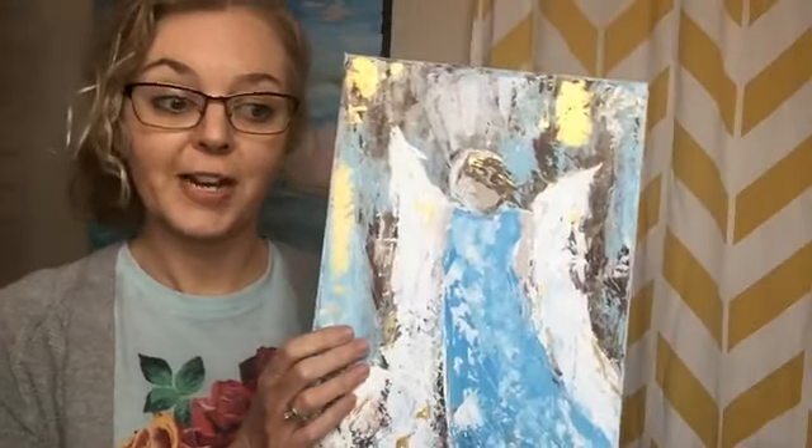I wanted to invite you all to come into my painting group because we're going to be doing angel tutorials this next month.